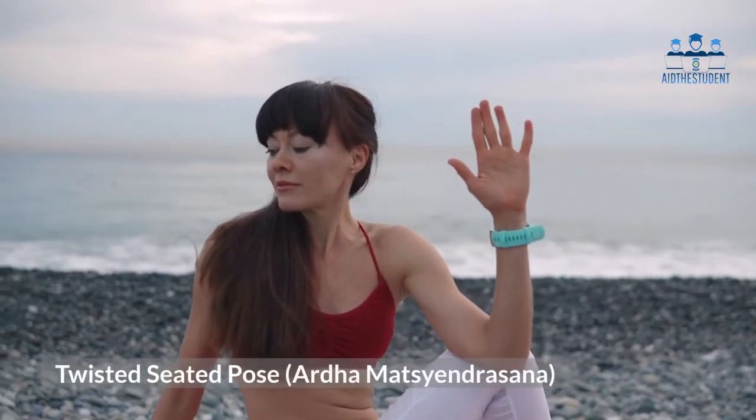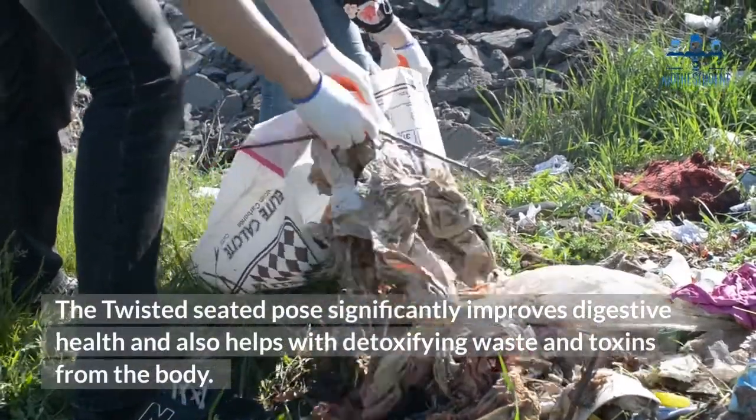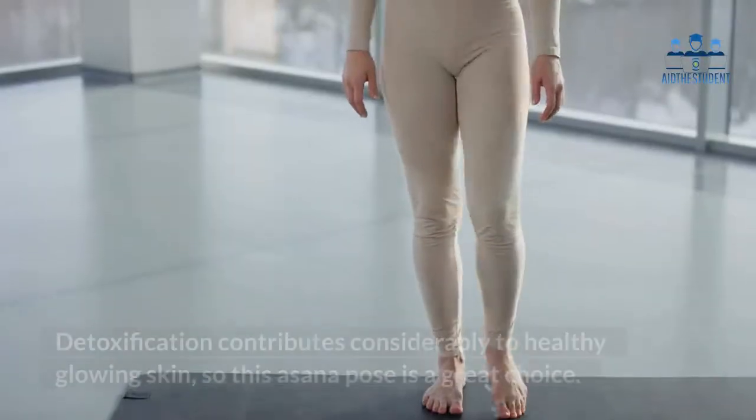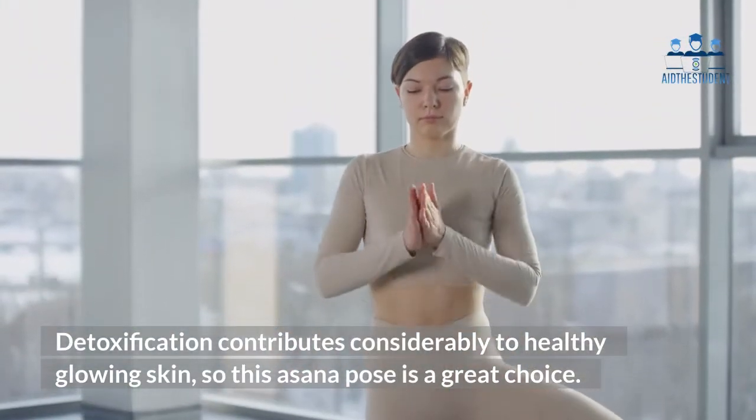Three: Twisted Seated Pose — Ardha Matsyendrasana. The twisted seated pose significantly improves digestive health and also helps with detoxifying waste and toxins from the body. Detoxification contributes considerably to healthy glowing skin, so this asana pose is a great choice.